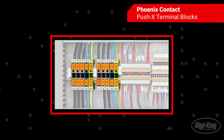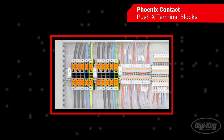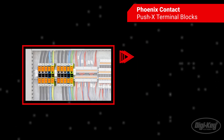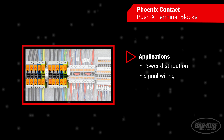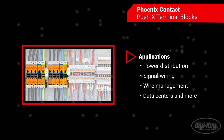The Push X terminal blocks feature some of the fastest connection technologies available for conductors and is an optimal solution for the wide array of applications terminal blocks are featured in, including power distribution, signal wiring, wire management, data centers, building automation, and more.